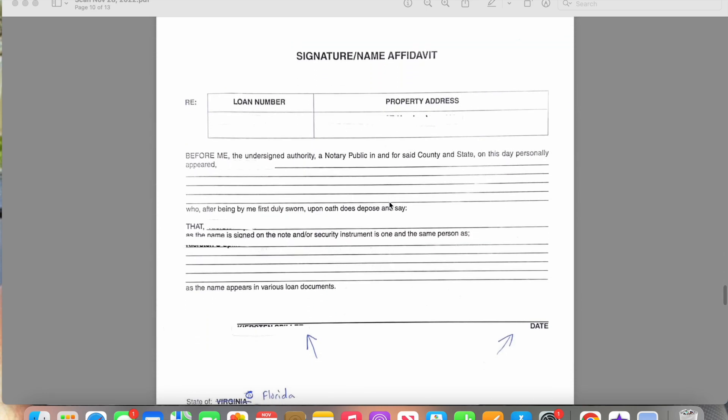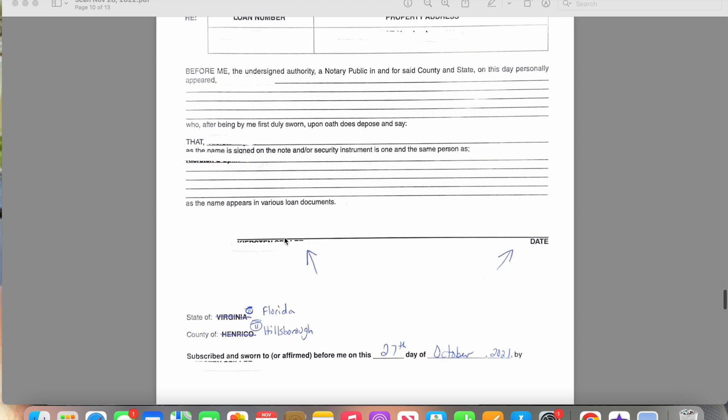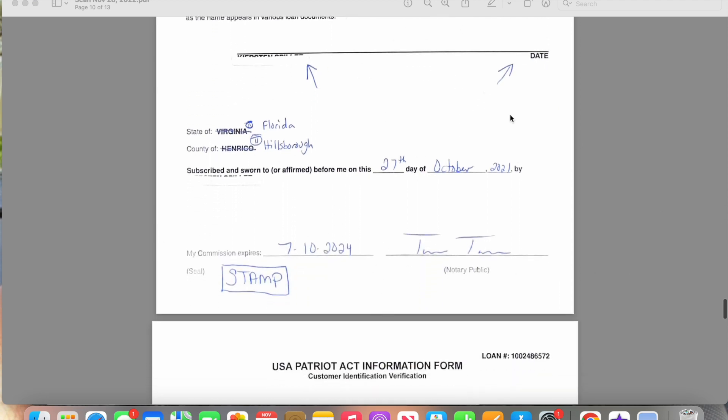And this is the signature name affidavit. This is used to protect the lender and the title company from fraud. It's basically just saying that your legal name is your legal name and that this is your legal signature. Any name they might have looked up online that they found, they will print that there. Their name will be printed, and they would sign and date here. You as the notary would come and notarize this part of the document with the correct state and county, your date, their name, your expiration date, your signature, and your stamp.